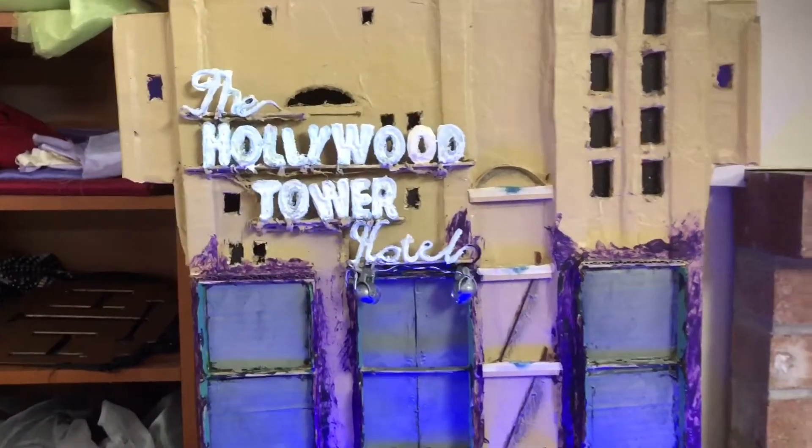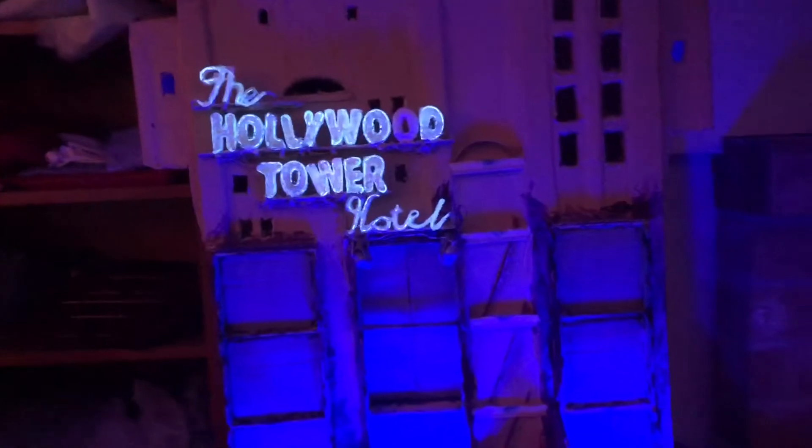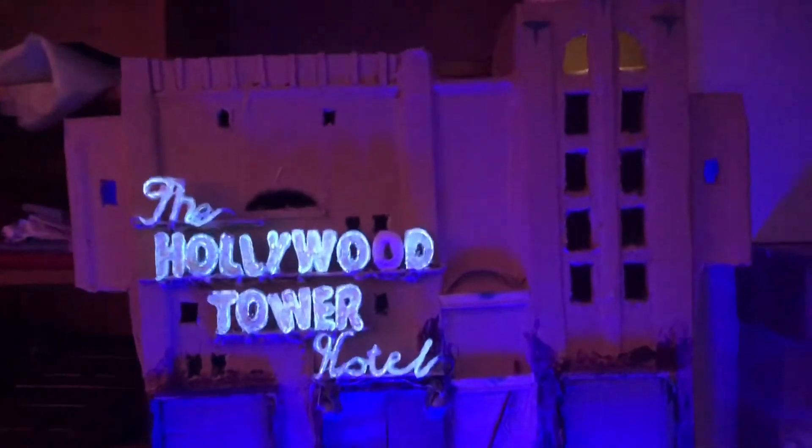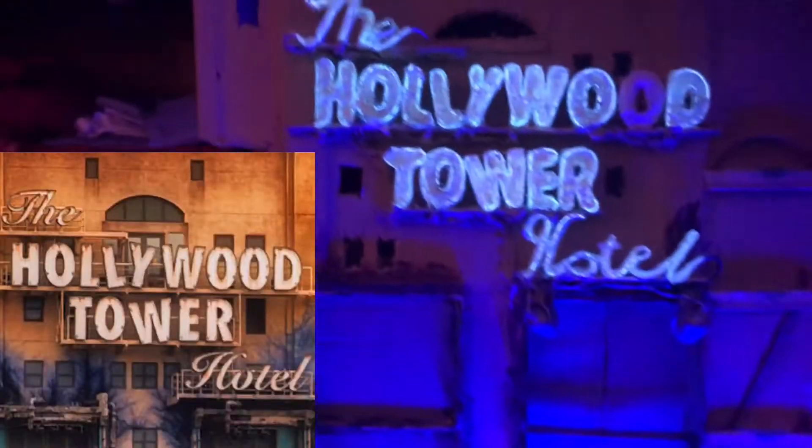Conveniently, the elevator returns to its homing position automatically, and the doors are all linked to that as well. As you can see, I recreated the neon sign very similar to how it used to look in DCA.